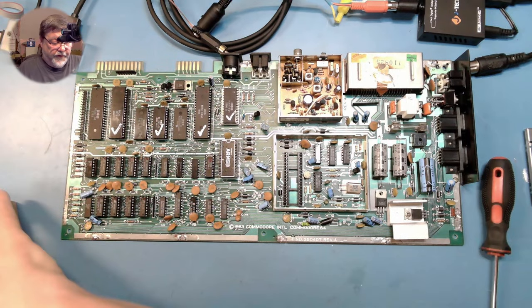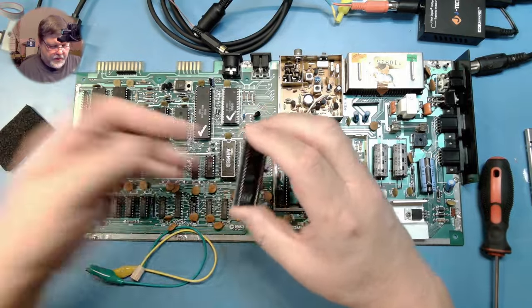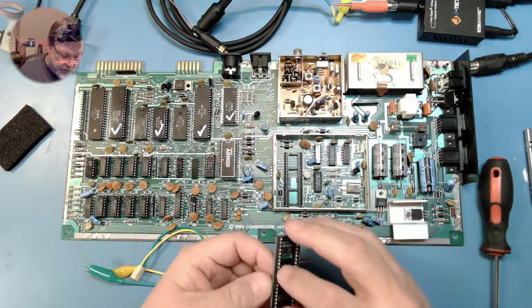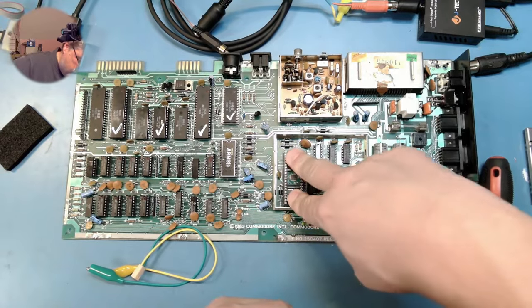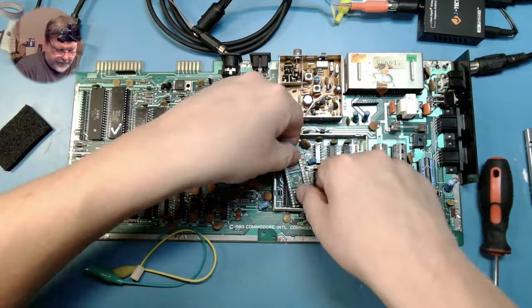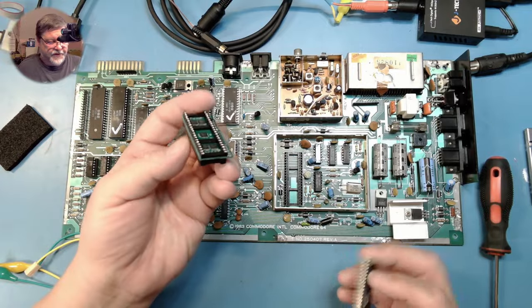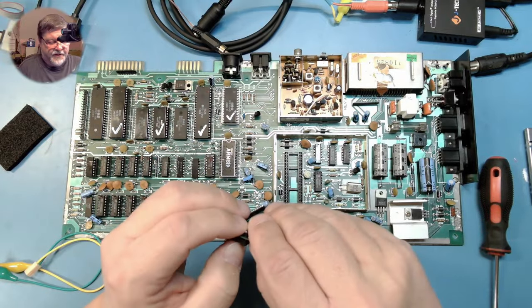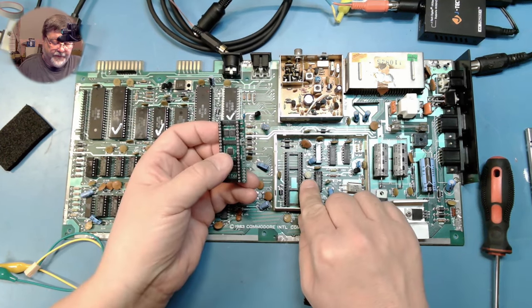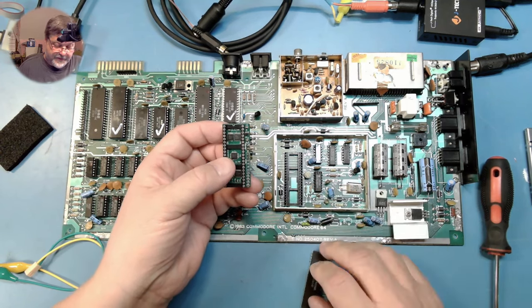Here is our VIC-II Dizer we're going to be installing. All we need to do is put the Dizer into the socket. We have our VIC-II Dizer, and we have it into a socket because there's a variable resistor here — a potentiometer — that adjusts some of the signaling levels. So we need a little socket to give it a little more height.